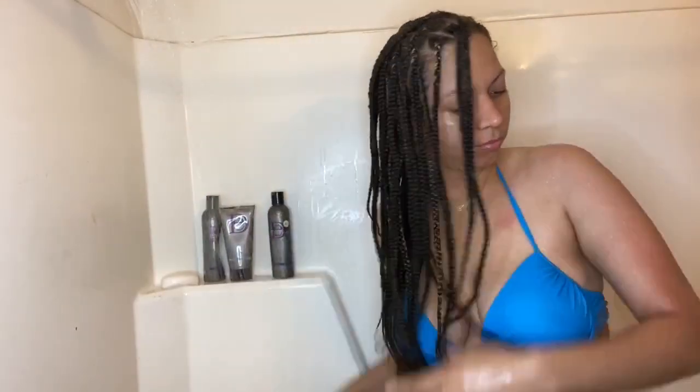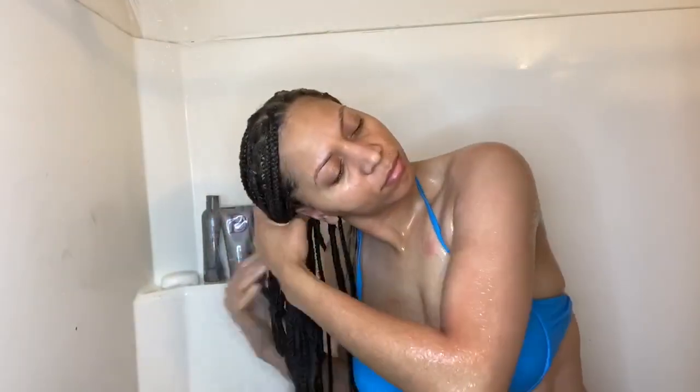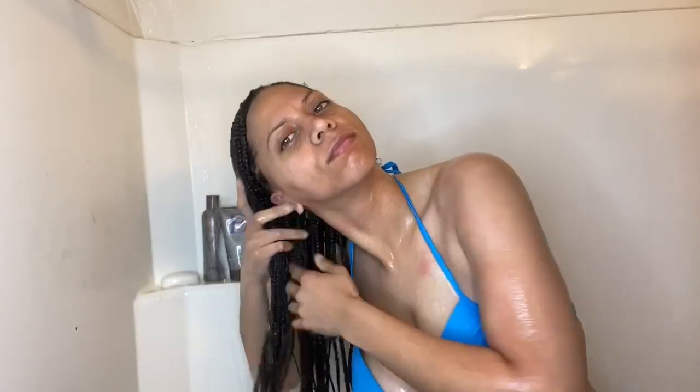I do a little wash up and then I rinse my hair off, making sure all the conditioner is out of my hair.